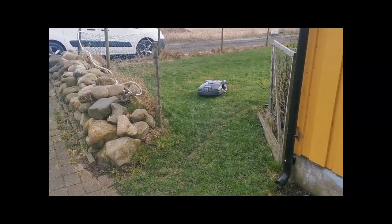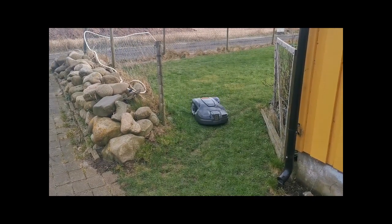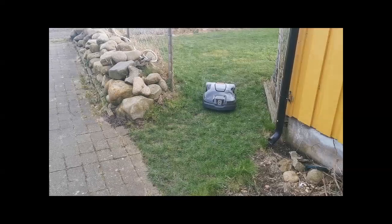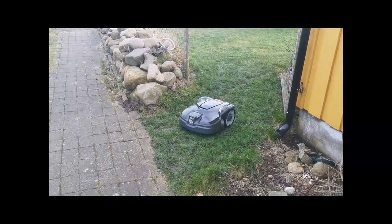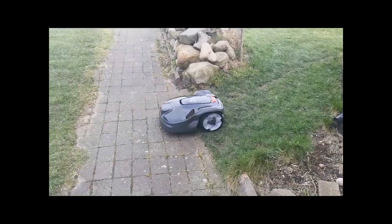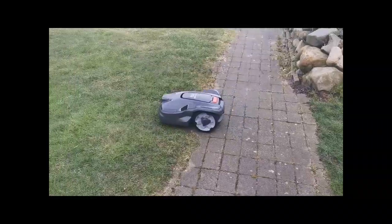What in the world is that? I hear you all asking in unison. This is the brand new Husqvarna Automower 305, just been released. We're going to have a quick look at the mower itself and some of the new features Husqvarna have implemented in this. Some of them are quite nice. So let's have a quick look at what we're up against.